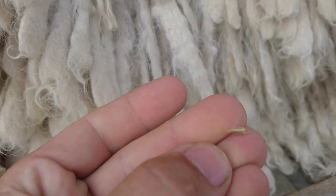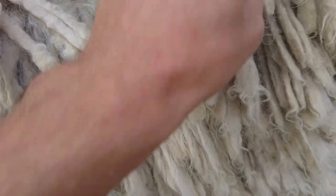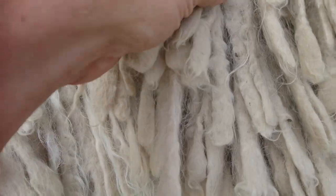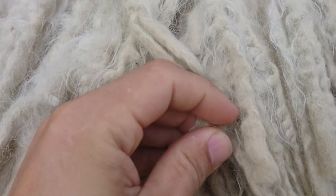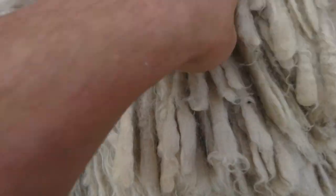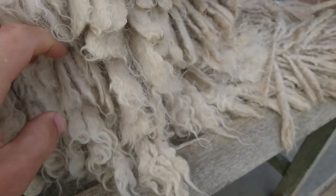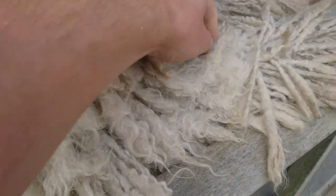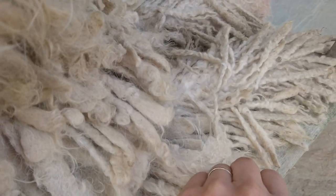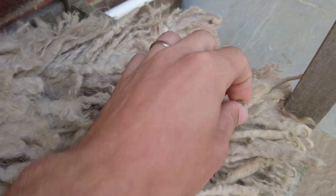You might need tweezers, but usually you can just pick them out with your nails. It's amazing how much you find just going through the cords like this. There's another little burr — they pick up lots and lots, especially at the moment since we haven't had any rain, so they're all over the ground. There are some really big ones too.